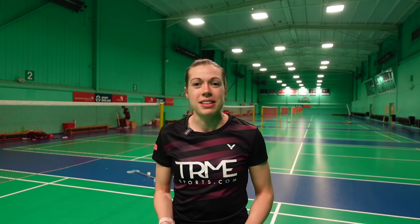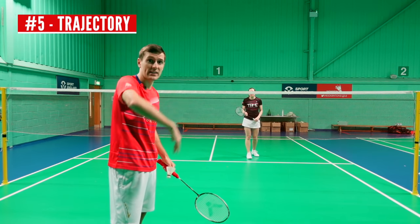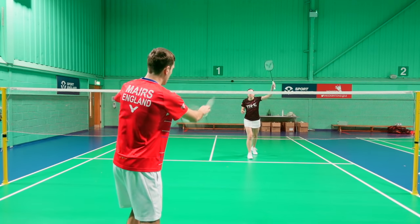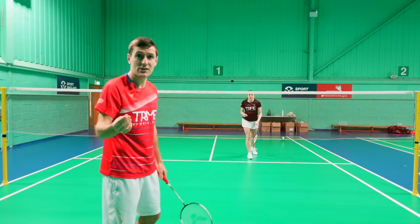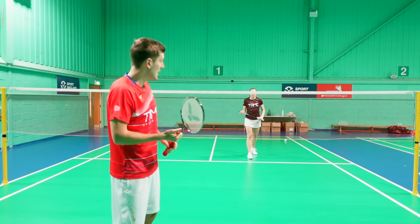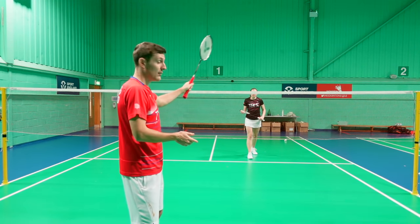The flick can definitely be used as an attacking serve and not just an easy option if you're struggling on your low serve, so don't go into it with the mindset of running straight back after you've hit it. For the trajectory, you want it high enough so that it clears your opponent's racket so they can't intercept it — this will obviously depend on how tall they are. You can flick it down the line or out wide.